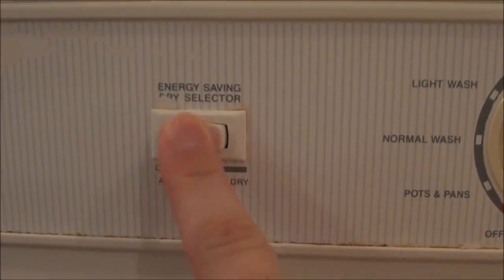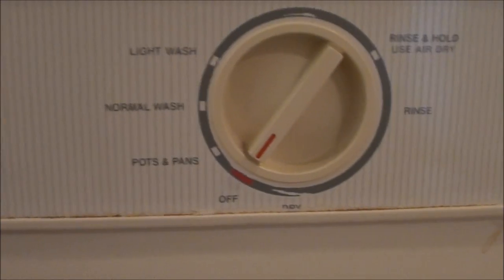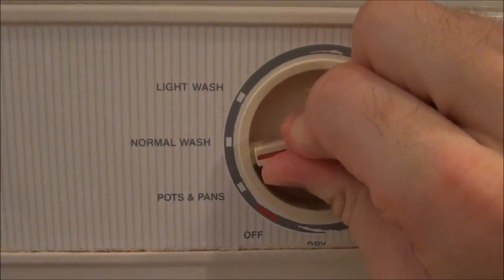Close your dishwasher all the way. It's best to use the heat dry setting so that everything dries. Turn the notch to normal, or whatever you prefer, and you're done.